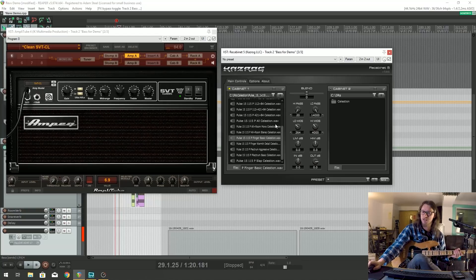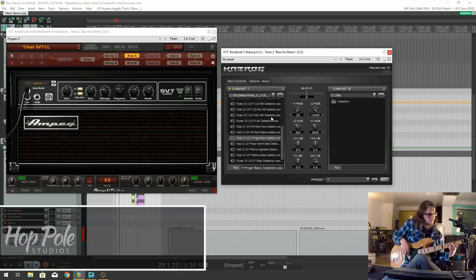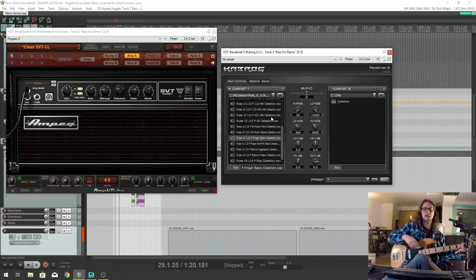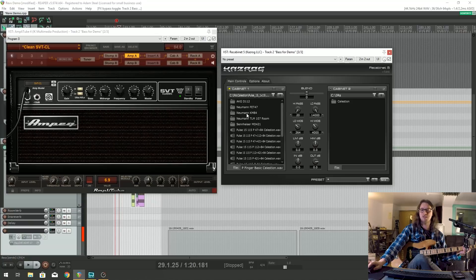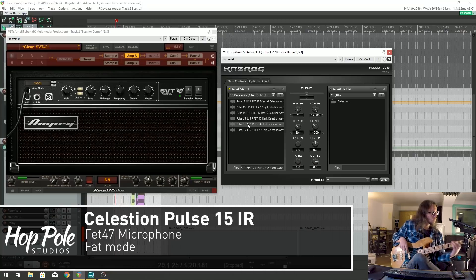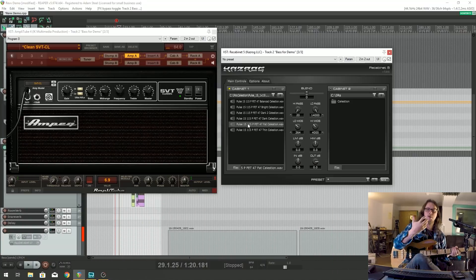If I turn on this speaker with the finger basic preset, if I play quite aggressively or quite softly, it sounds relatively even - the transients aren't becoming nasty, and that can sit very well in a mix instantly. It's interesting that they've given us all these microphone choices, which are great if you're looking for something very specific. Say if I go FET47 fat, I could probably compress that, EQ that, and get that to sit in a mix exactly how I want - but then I'm a professional audio engineer, this is what I do.